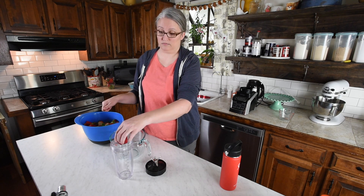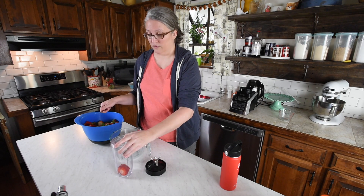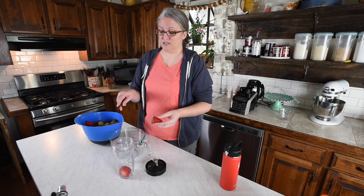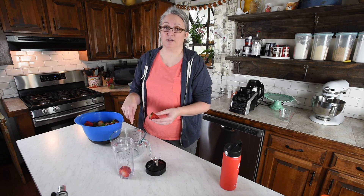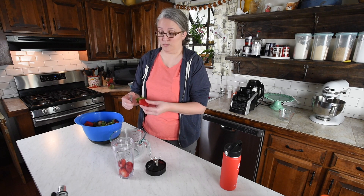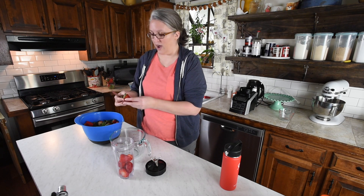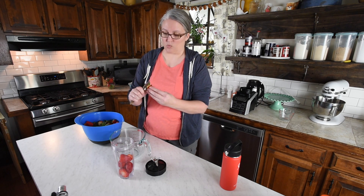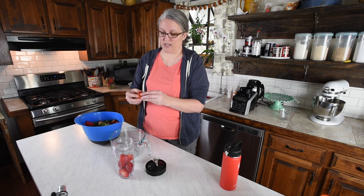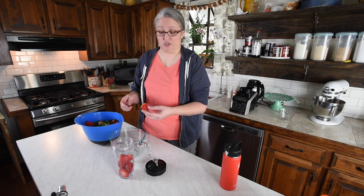I'm going to fill this blender cup up with strawberries because we need to make some puree for our sauce. The rest I'm going to slice into my big measuring cup because we need 6 cups for our sauce and pie filling. We need 1 whole cup of strawberry puree. I also try to cut off any white spots because they will take away from the flavor of the berries. So try to only put red into your mixture.